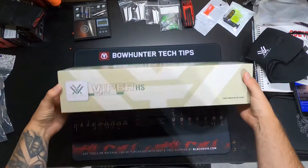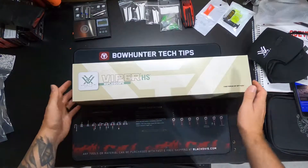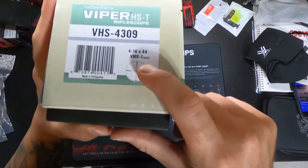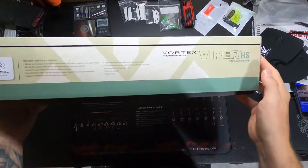Welcome to another unboxing video. Here we have the Vortex Viper HS in 4 to 16 by 44. This is going to be going on my AR-10 in 308.